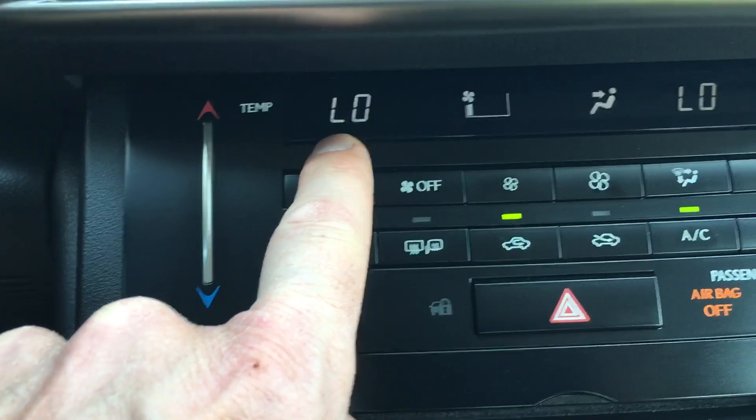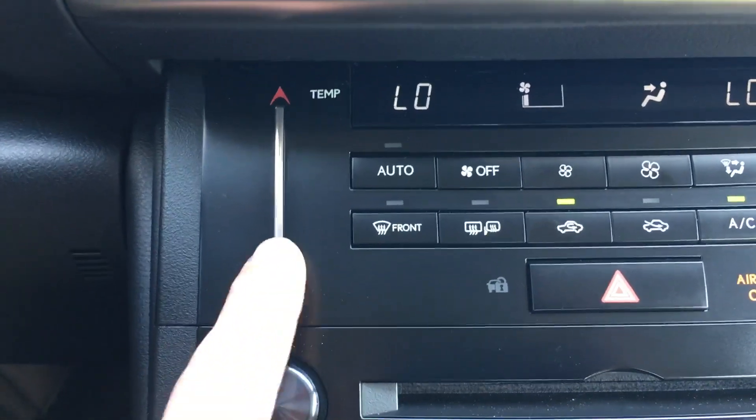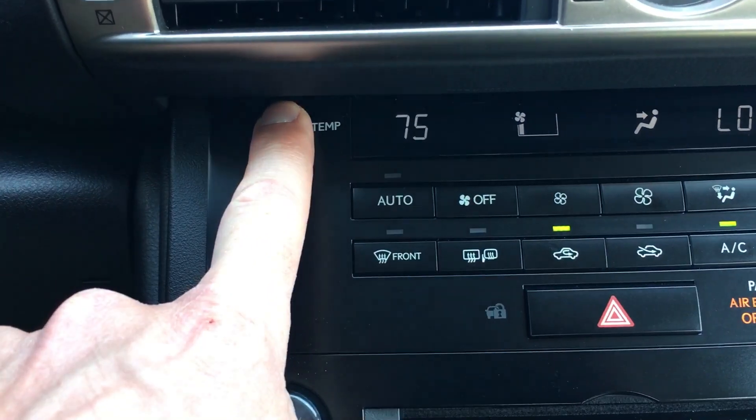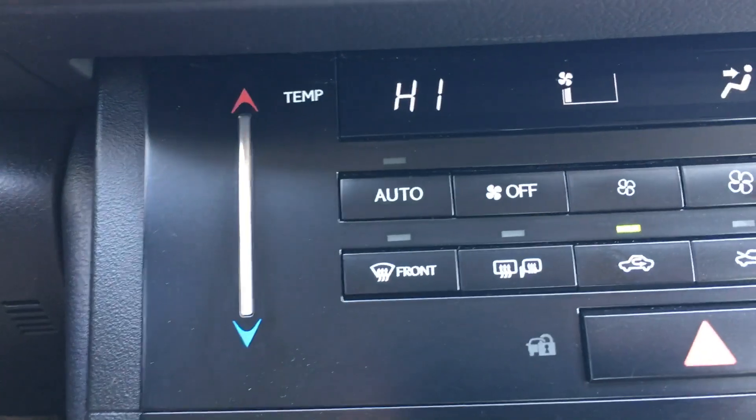Right now the temperature for the driver's side and passenger side is set on low, which is the coldest. You just put your finger on here and slide the bar up — you can see it jumps up to 75 degrees, and if you swipe it one more time it jumps up to high, so now it's on the hottest temperature.